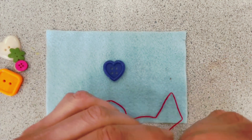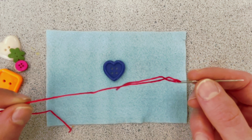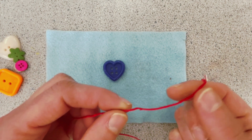I have already threaded my string. We're using embroidery thread, but any type of thread will work depending upon what you're doing. I have threaded my needle, left a tail, and then I have a knot on the other end.